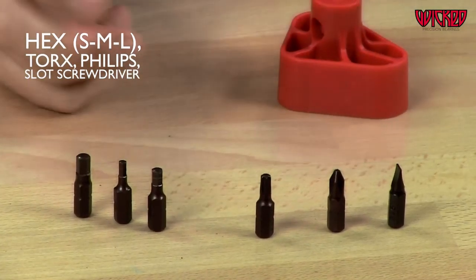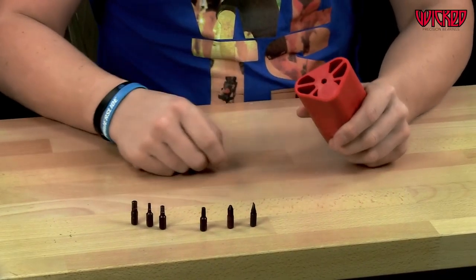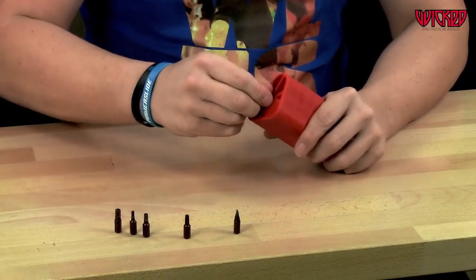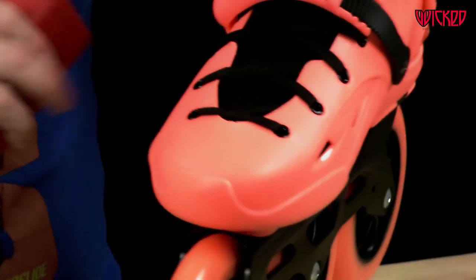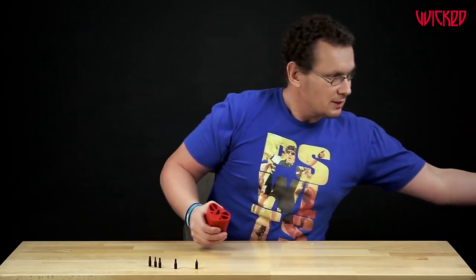All these tools can be used to fix your skates whenever you're out skating, whenever you're on tour. You take the bottom side, you plug in — for example, let's take the Phillips head — put it in, fix your screw here. Just tighten it or loosen it. You can use it for different parts on your skates. This is just for the Phillips head, for example.